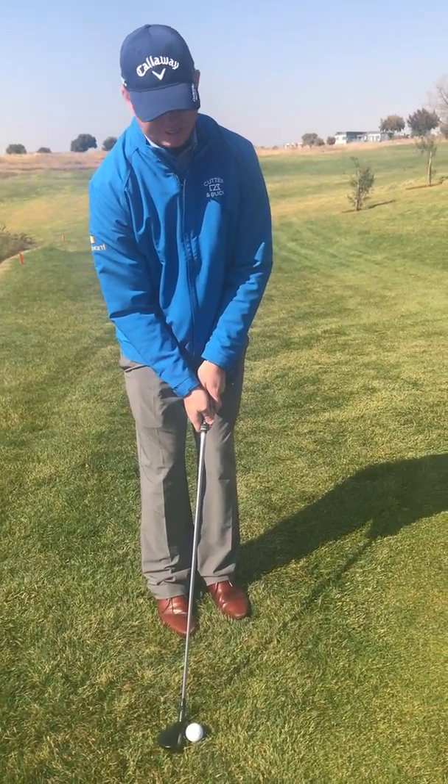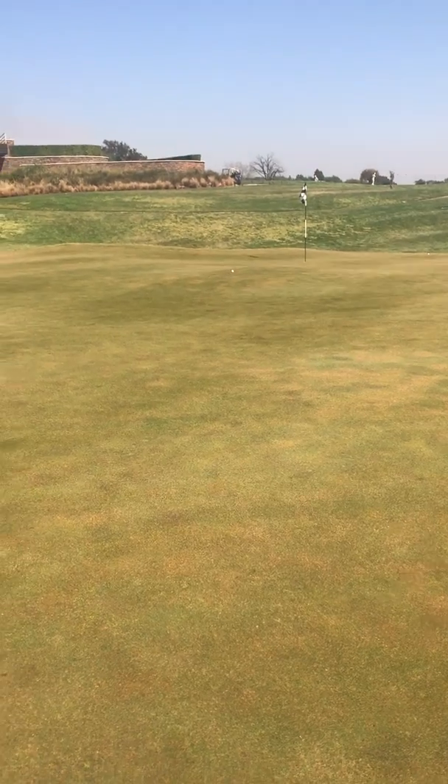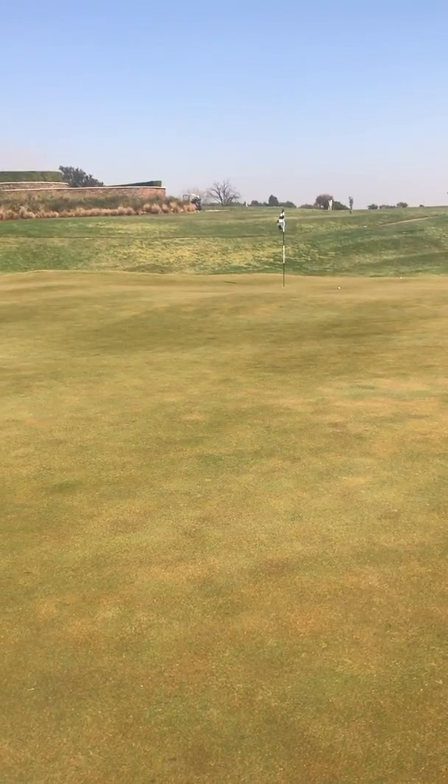So what I'm going to do is set it up like that 12-foot putt and just take it back and forth and give it a hit. It's going to make its way just across the ridge there. I'm going to leave myself with about six foot.